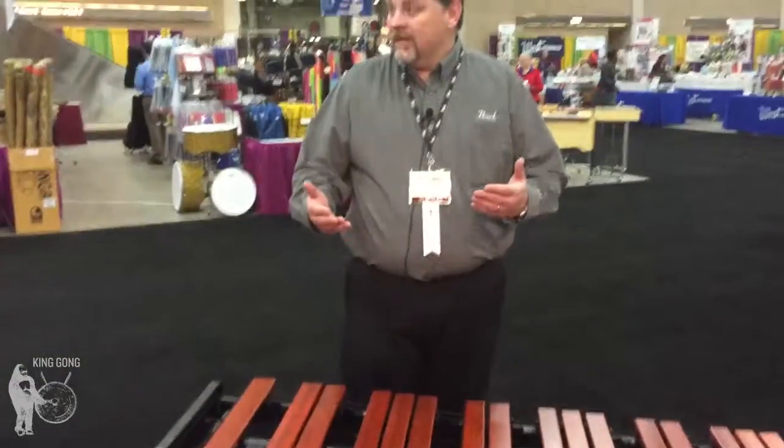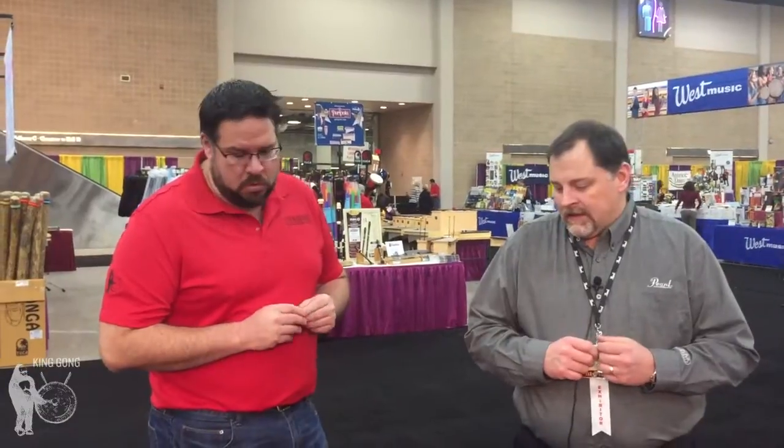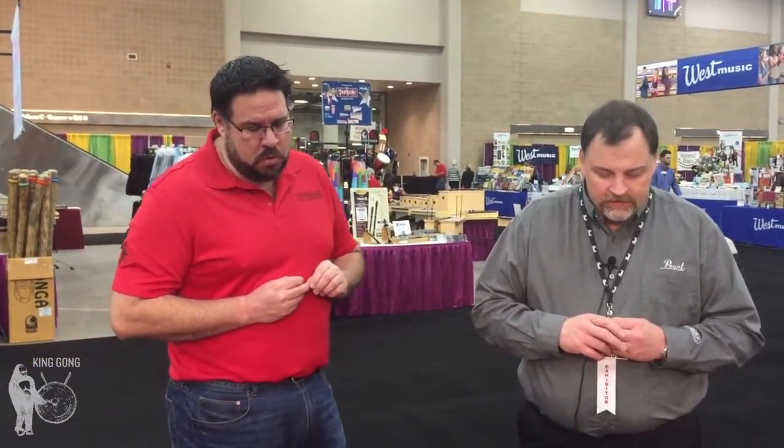You've got the same alpha-tuned Adams bars. These are the same bars off our best-selling Soloist Series instrument — Padauk bars all the way through. Just a great addition to the Adams Academy series.